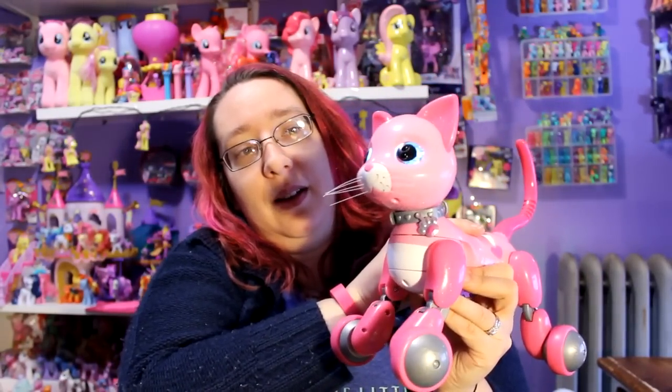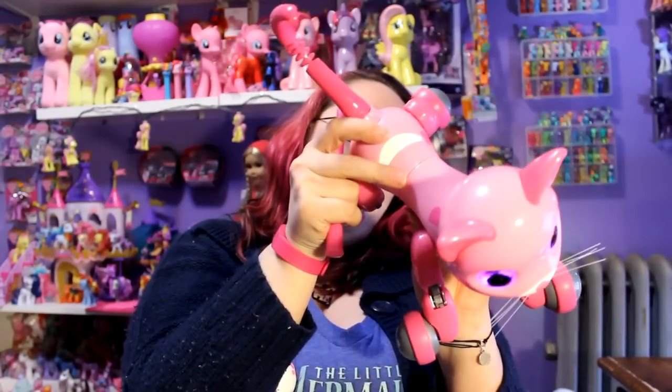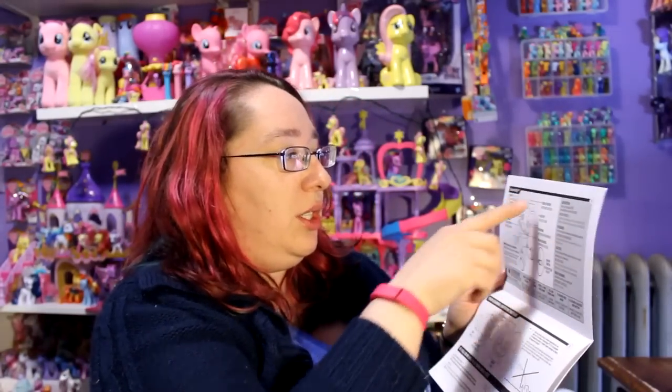What does this do if I hit the button again? Her eyes are blue — I don't know what that means. Let me see what the instructions say. So there are a lot of sensors inside of Zoomer Kitty itself — there are sensors on the top of her head. Touch sensors. So you can touch right here, touch her cheeks, touch up top and behind her ears. So they have some sensors there.